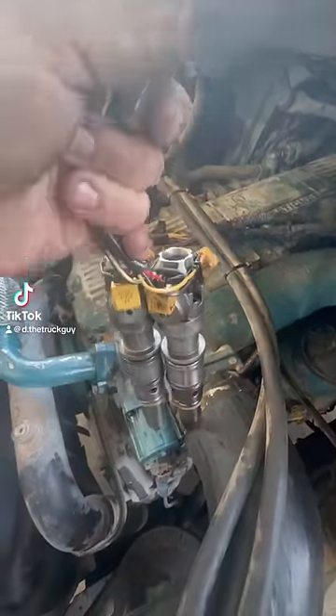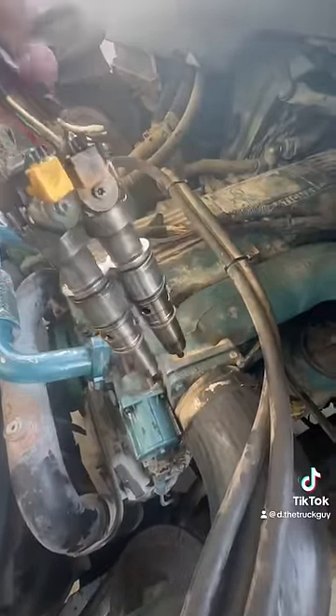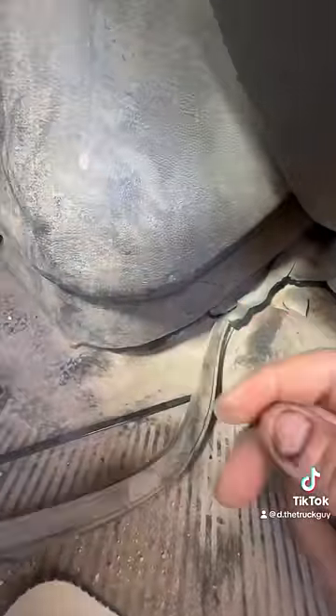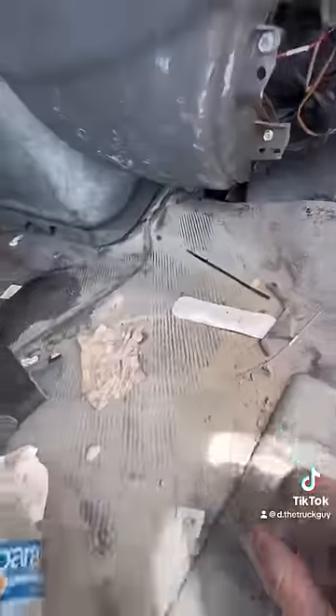Customer states: 'Grrr, ever since you replaced my injectors, now my interior is all toe up from the flow up. I never had this problem before. And I know it was you because I did a Google search and found that you have to remove this interior and engine cover to remove my valve cover.'